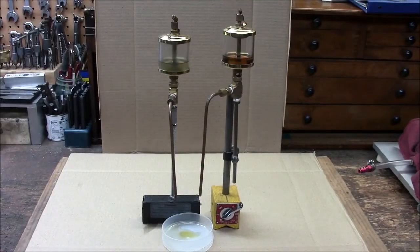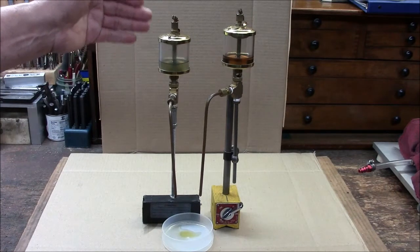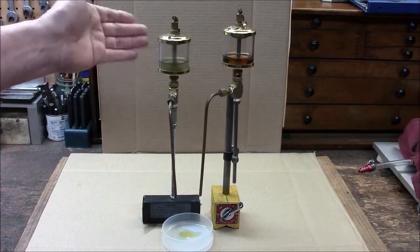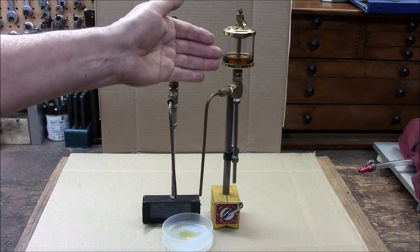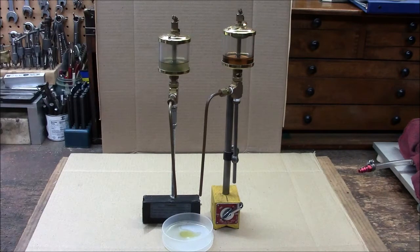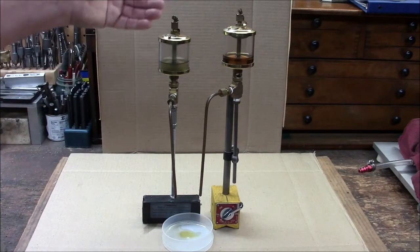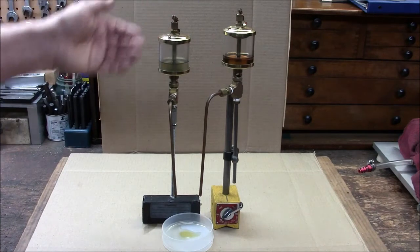Hi folks, my name is Fred, welcome to my shop. Got a really easy project you might consider making. Today I have a couple of auto oilers that dispense cutting oil — this one WD-40, this one is a cutting oil for steel, and this one is for aluminum.